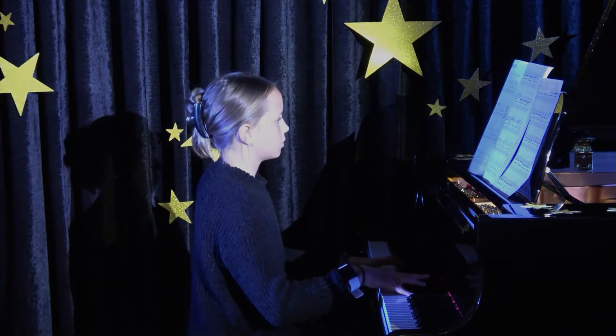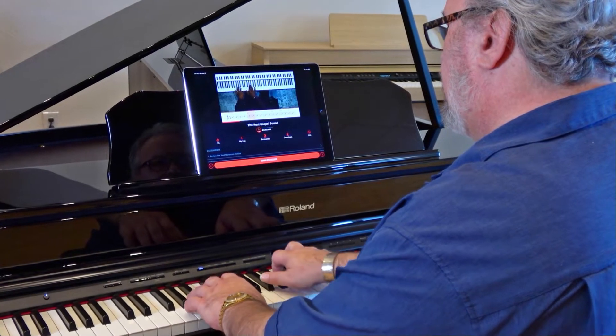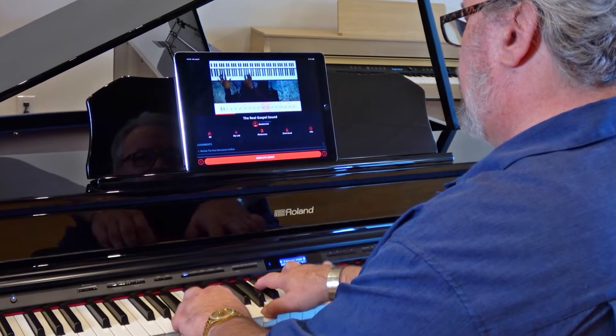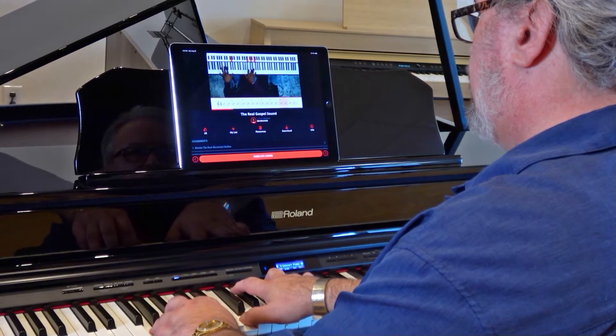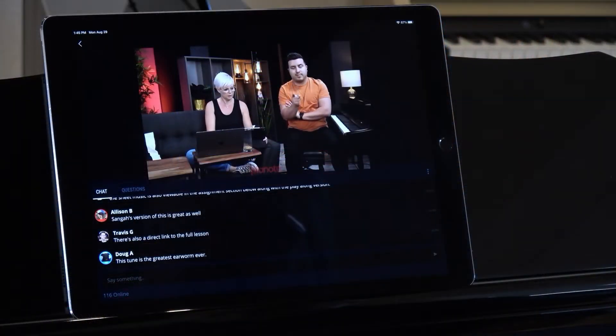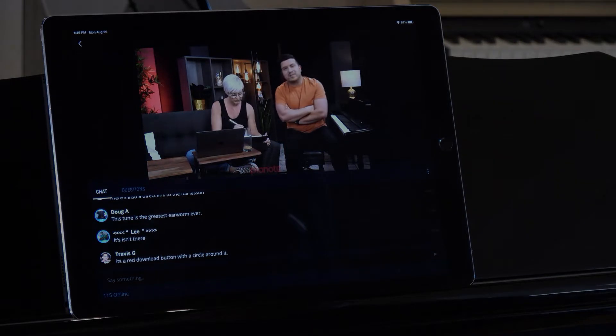And that's where Pianote comes in. Pianote is the only online piano lessons platform that not only customizes a path to success for each individual member, but fosters a supportive community of members that interact with each other and with live piano teachers for a rich and rewarding learning experience.